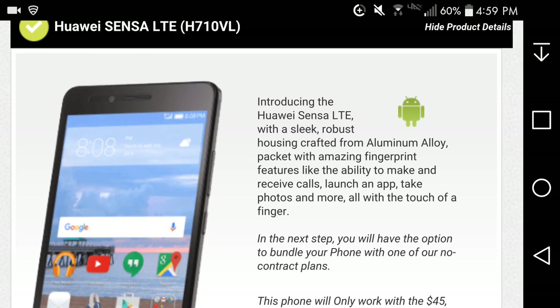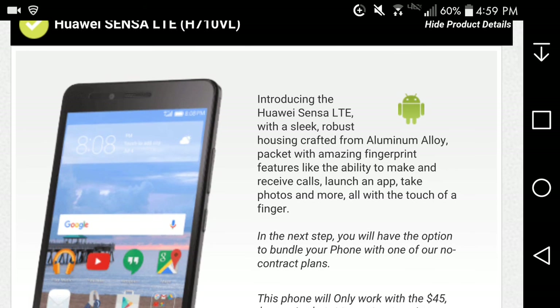There it is guys — the Huawei Sensa LTE confirmed at $180. It's a definite win for the budget-minded folks out there. Fingerprint scanner, Android 6.0 Marshmallow, premium aluminum design — without the sticker shock. You're getting a lot for this phone — you're getting aluminum and a premium-feeling device.